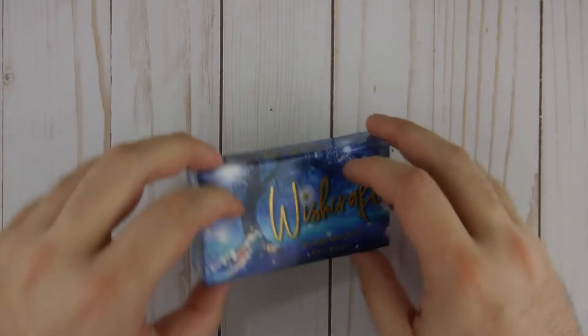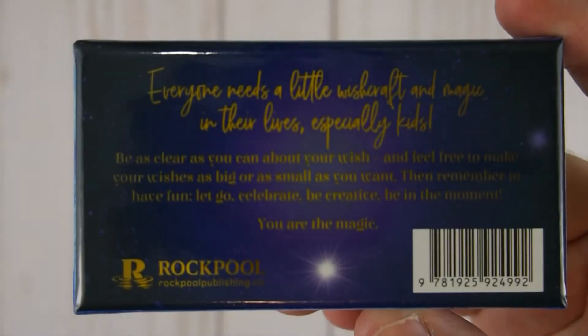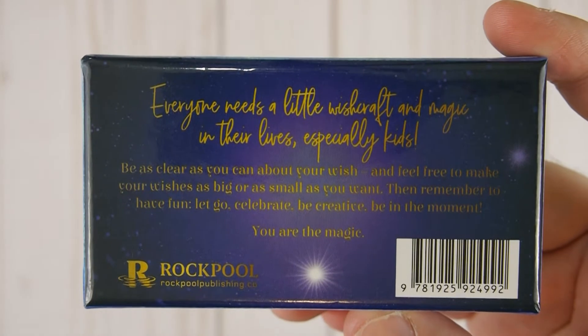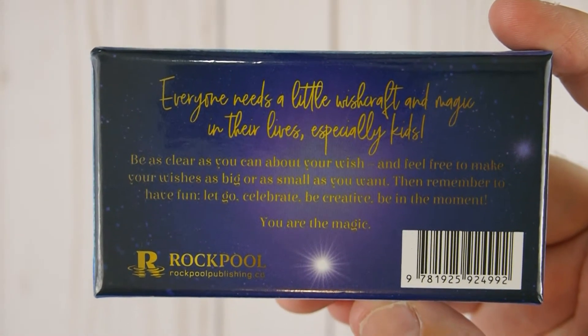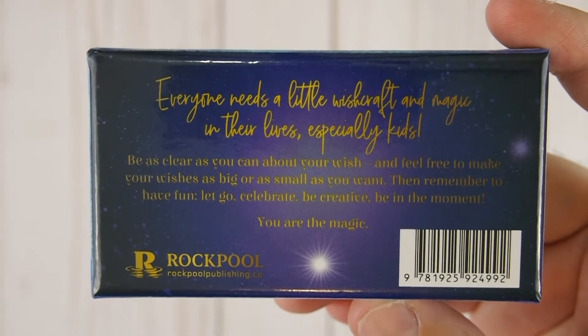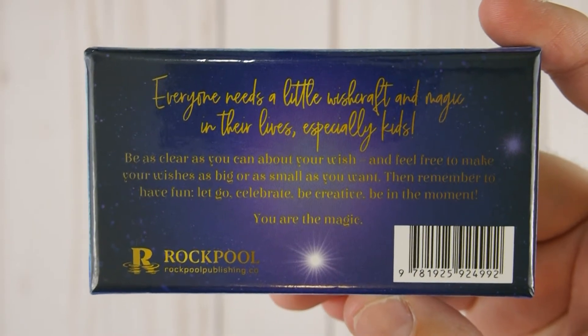So first off, let's see what we have here in the back. This is from Rockpool. The message is: everyone needs a little witchcraft and magic in their lives, especially kids. Be as clear as you can about your wish and feel free to make your wishes as big or as small as you want. Then remember to have fun, let go, celebrate, be creative, be in the moment. You are the magic.